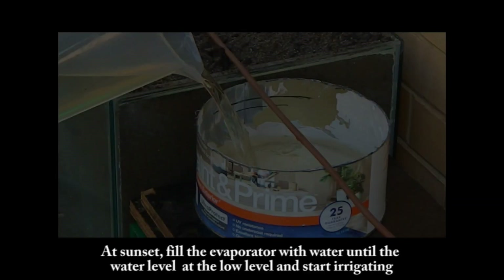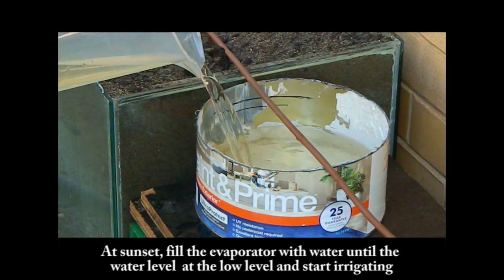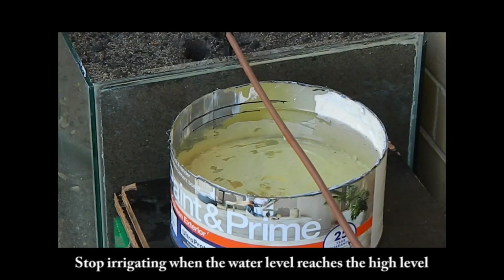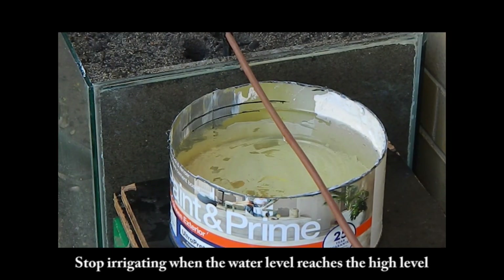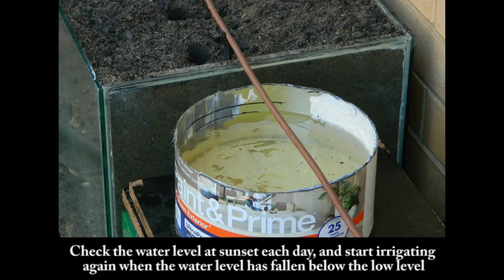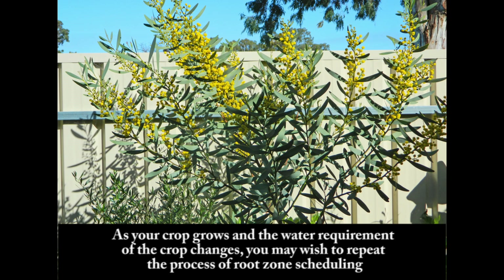Step 6: How to use the evaporator. At sunset, fill the evaporator with water until the water level is at the low level and start irrigating. Stop irrigating when the water level reaches the high level. Check the water level at sunset each day and start irrigating again when the water level has fallen below the low level. As your crop grows and water requirements change, you may wish to repeat the process of root zone scheduling.